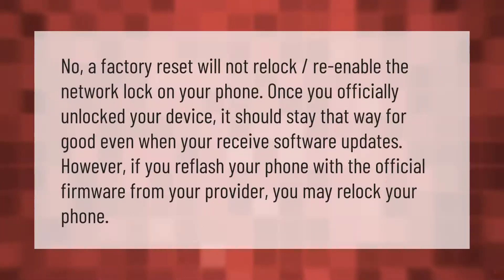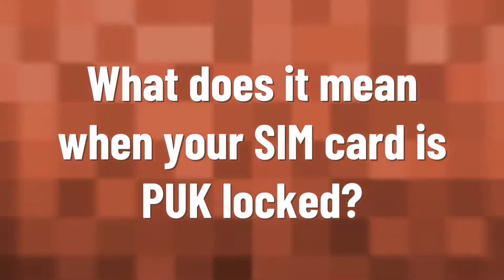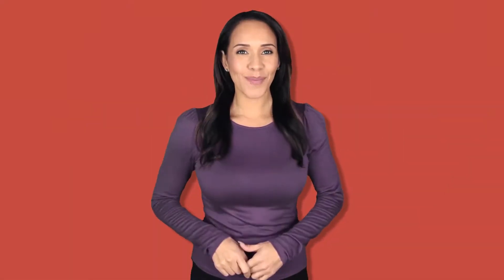A factory reset will not re-lock or re-enable the network lock on your phone. Once you officially unlock your device, it should stay that way for good, even when you receive software updates. However, if you re-flash your phone with the official firmware from your provider, you may re-lock your phone.